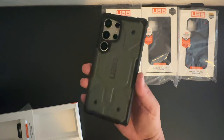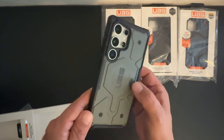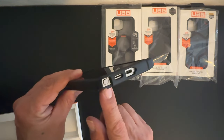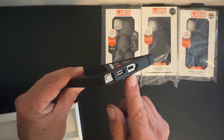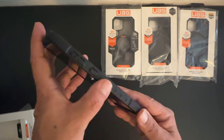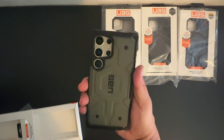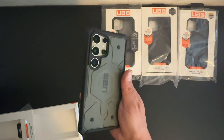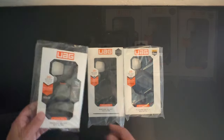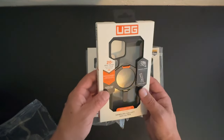That looks really nice — you be the judge. We have the built-in MagSafe, Urban Armor Gear branding, and a really nice cutout for the camera system. On the bottom are cutouts for the S Pen, speaker, as well as the USB Type-C charging port. Volume up and down buttons and the power/sleep-wake button are protected. Really nice grip on the sides as well. This case feels really solid and strong — that's one thing Urban Armor Gear is known for. This is the Pathfinder Series.